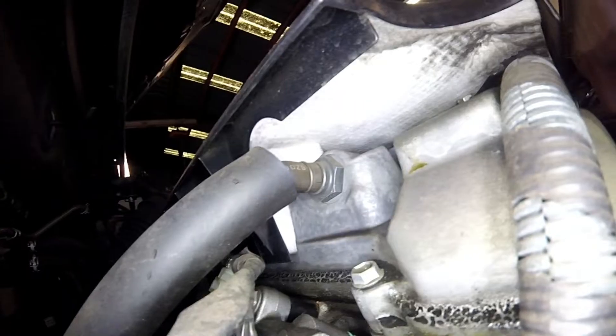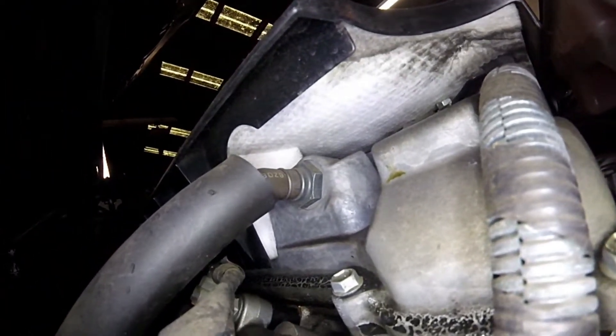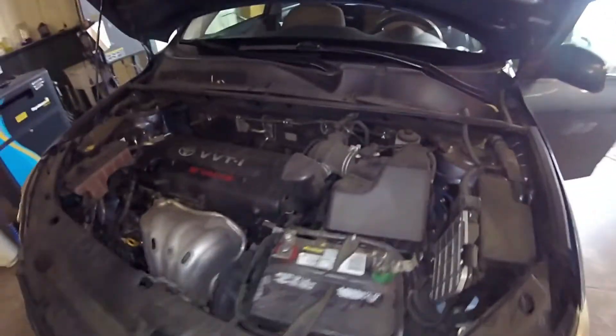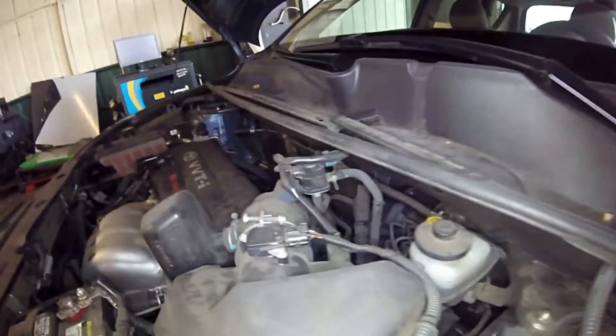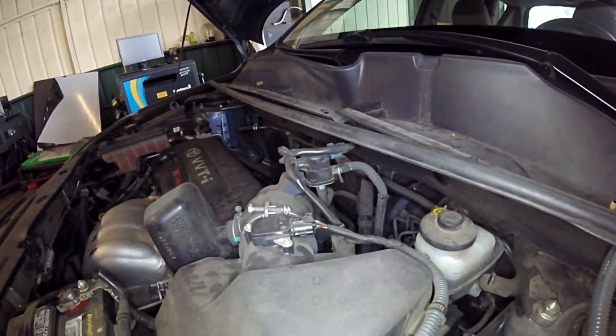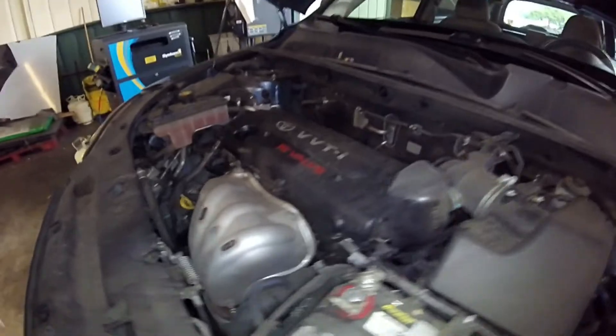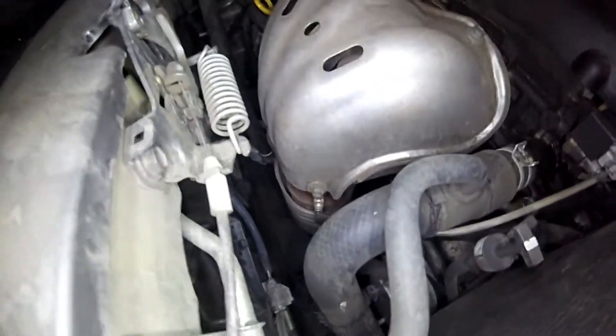If you need any of the parts shown in this video, make sure you look for a link in the description to buy the parts. I'm also going to point out to you the EVAP vapor purge solenoid. This is the solenoid that allows vapors to go back into the intake manifold to be burnt through the combustion process and out the tailpipe, so you're not releasing fuel vapors into the atmosphere.